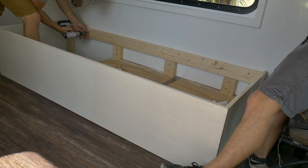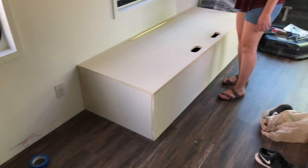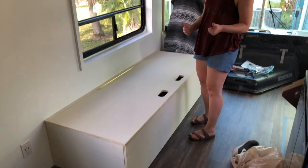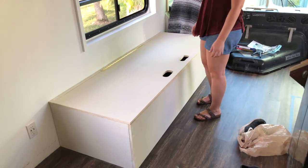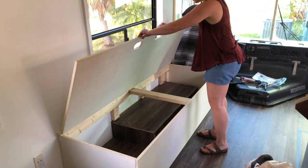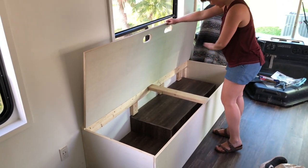We got a box. What we did was had all the pieces of wood pre-cut at Lowe's for us. It was three-quarter inch birch. They cut all the pieces for us.